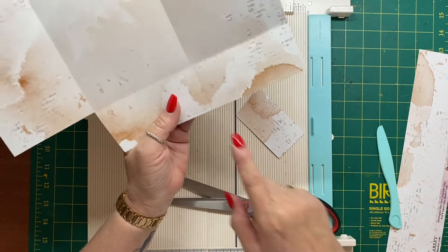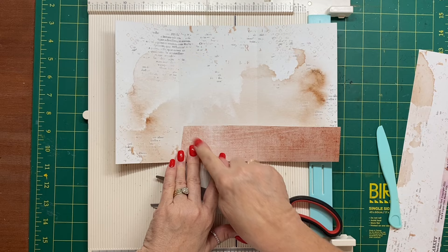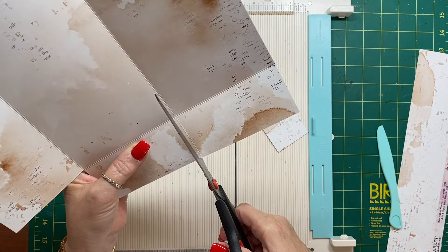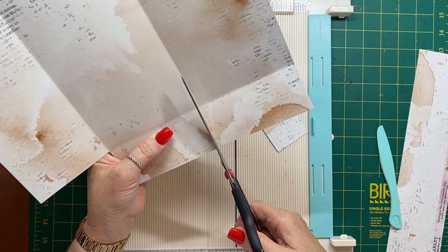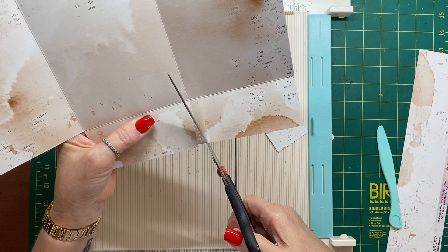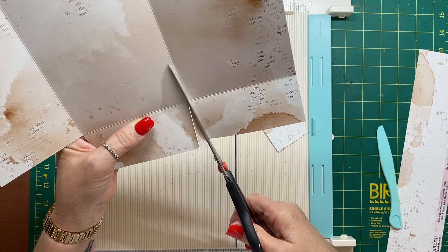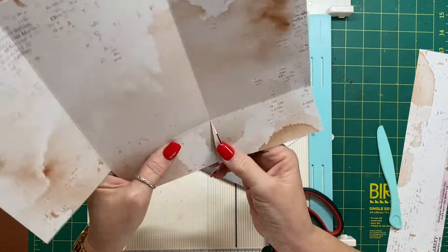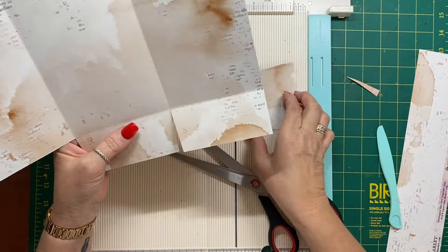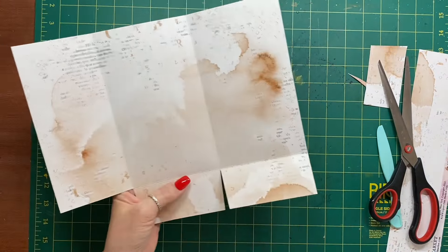Then I want to cut a small V here just so that these pockets fold up like that on the inside — it just makes everything fold a lot nicer. I'll put this to the side for the moment; we'll need it again in a minute.